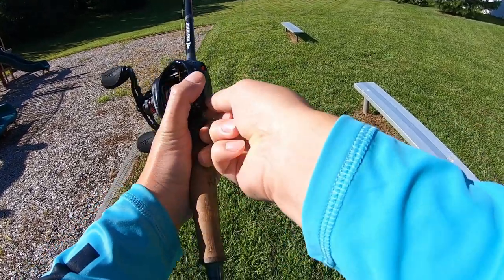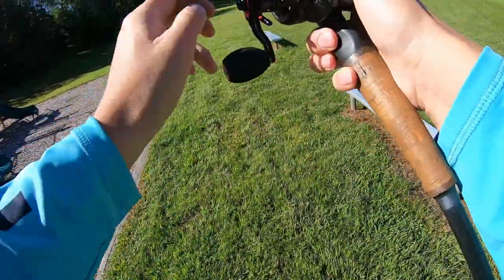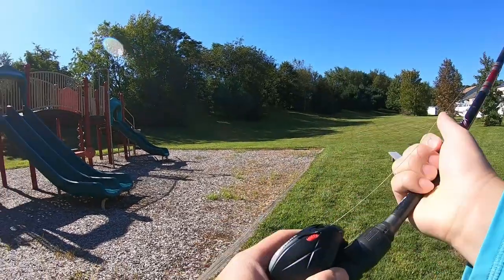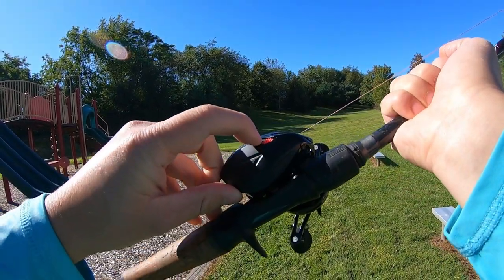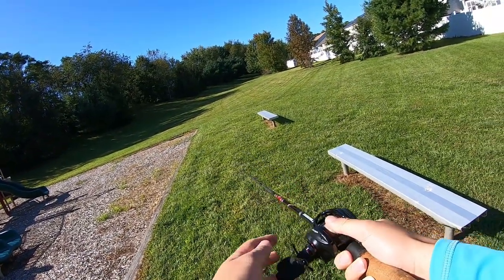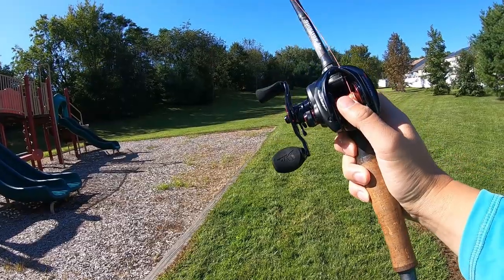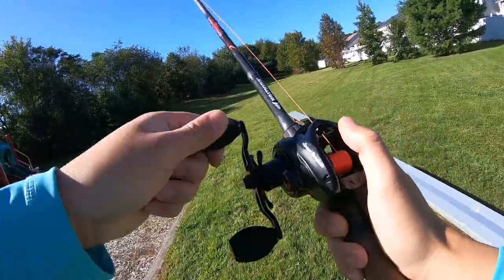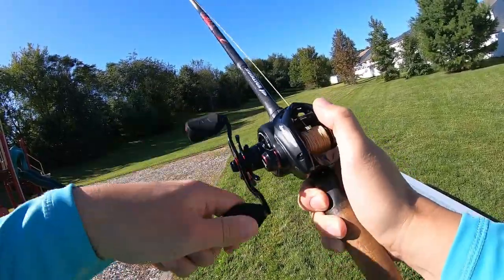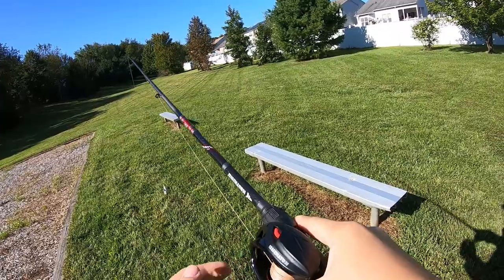So we'll go to half on the side plate and see if I can cast far. The goal is to spool myself. Quick note — look closely, there's a dot here, and it's at five out of nine, so I'm at five. Let's see how this goes. I'm close to spooling myself. Let's try again — I'll drop the brakes a little bit. It does go out very fast. Let's drop a little bit more.